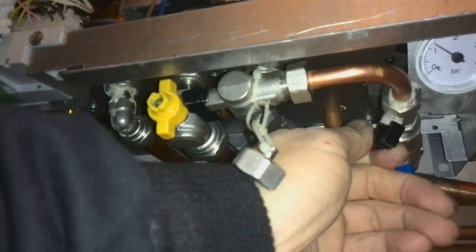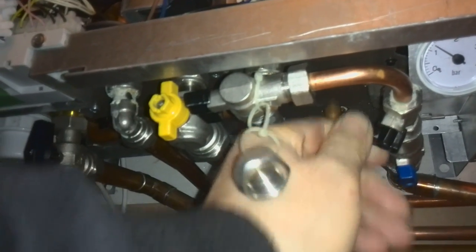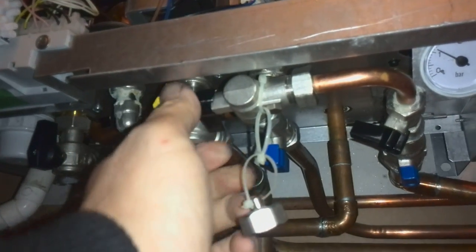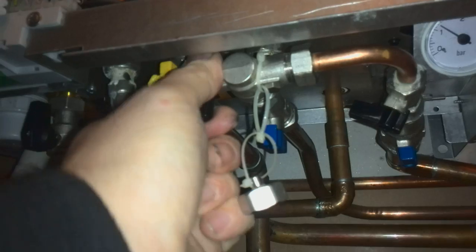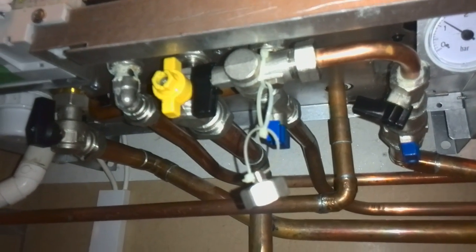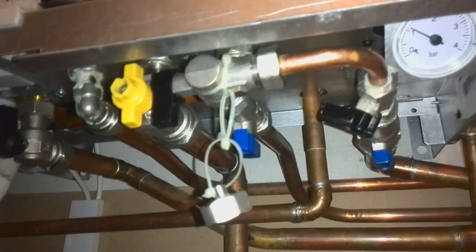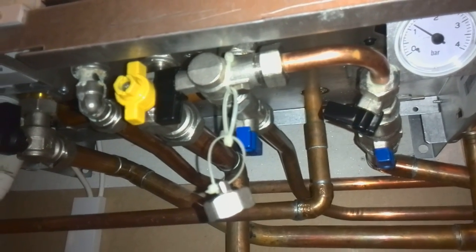There you go — just above one bar. Turn it off. Turn the other black tap that you opened first and close it. Make sure they are both closed. And that's how you fill the water pressure up on the Ferroli boiler with lever action valves. Thank you.